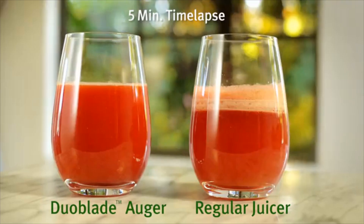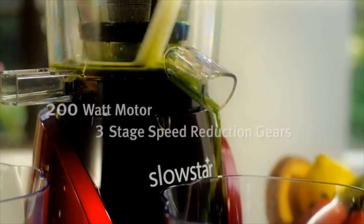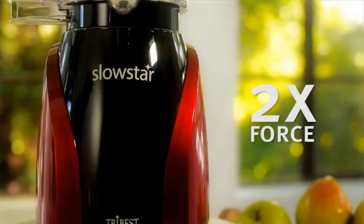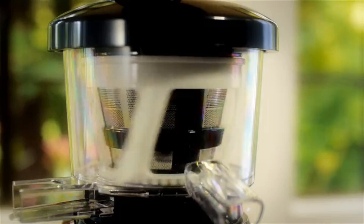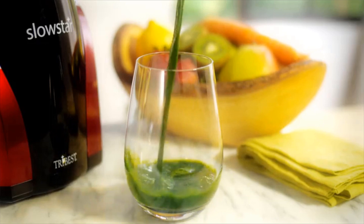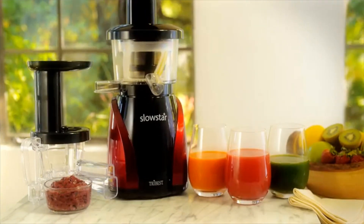Duo Blade's dual cutting edges do twice as much work as a traditional auger, and its 47 RPM low speed preserves more nutrients and produces juices with less foam and greater yield. The Slowstar's 200-watt motor and three-stage speed reduction gears create torque equal to that of a nine-horsepower motor — that's twice the force of similar slow juicers. The three-stage reduction gears reduce noise and vibration, while the low-speed motor ensures juices retain their freshness and healthy enzymes.